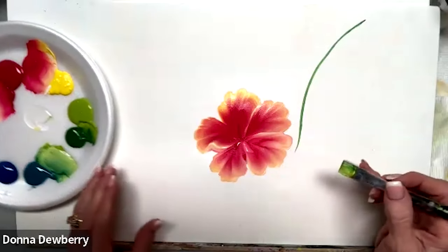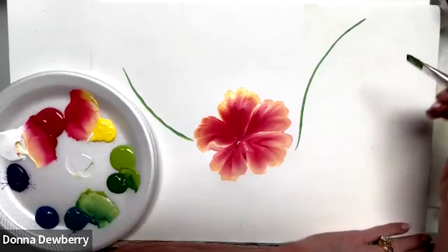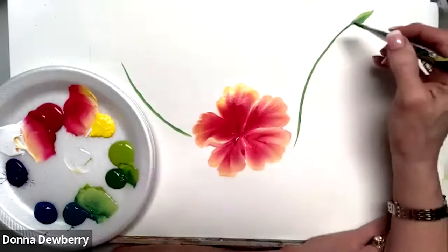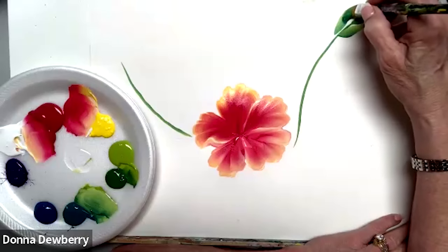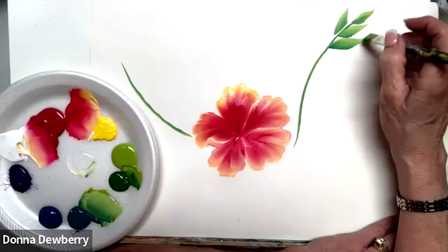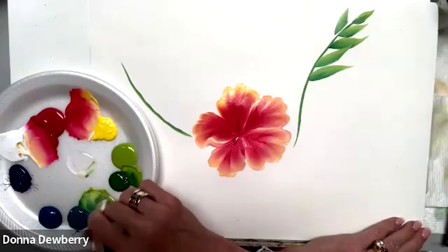That's where the fern is going to be stroked from. I'm going to come right here, standing on the chisel, and do one stroke. Then come over here and go at an angle up. I'm right on the chisel — I'll get a little bit of medium and come up, go across, come up. You see that?